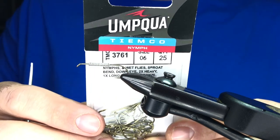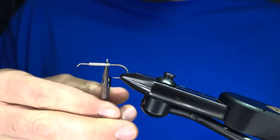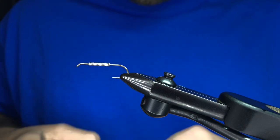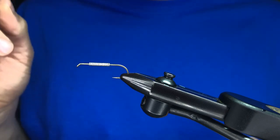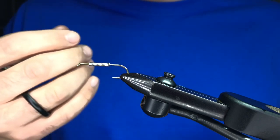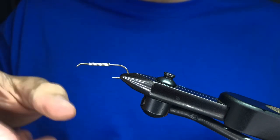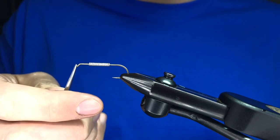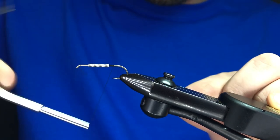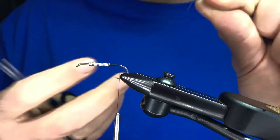Tonight we're using a TMC 3761 in a size six. You can go bigger — no problem. Using about 15 wraps of lead-free wire, this is 0.025, but use what you have. A little bit of weight goes a long way with this because there's not much to it, but you need to get it under the surface. Sometimes I'll tie these with cones, sometimes with different stuff, but in a pinch we'll just put a little split shot right above the eye to get it down. Let's start our thread — I'm just using black 6/0, doesn't really have to match the fly. 6/0 is about all you need; you can use 140 if you like.